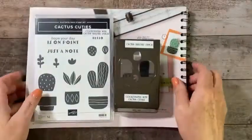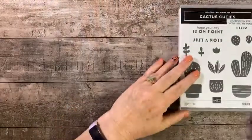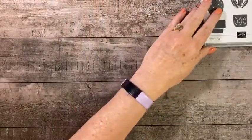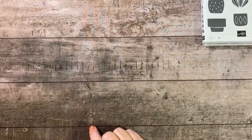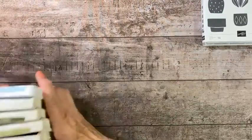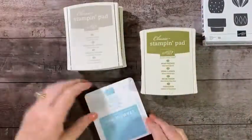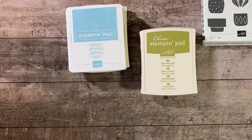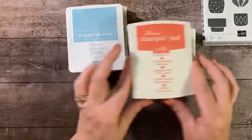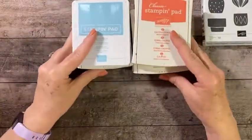Page 66 of the January to June mini catalog is where you'll find this bundle, and it's very affordable at $31.50. Be sure to use that bundle pricing so you can save 10% on the punch and 10% off the individual prices of the stamp set. So the way tonight is going to go, I have three cards and I'm hoping to get through them all. Our first card uses mint macaron, pear pizzazz, mossy meadow, Sahara sand, balmy blue, and calypso coral — those are the six ink pads we'll be using.